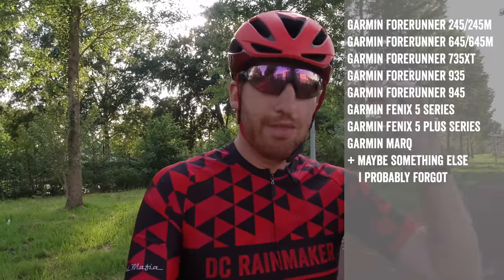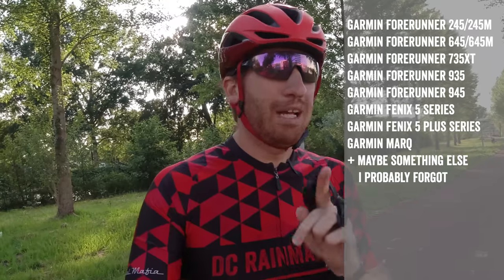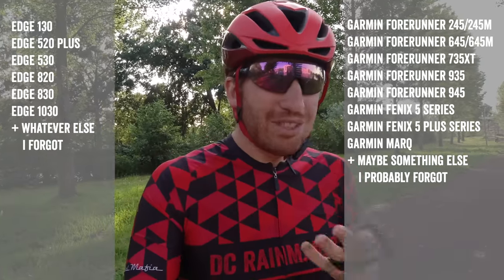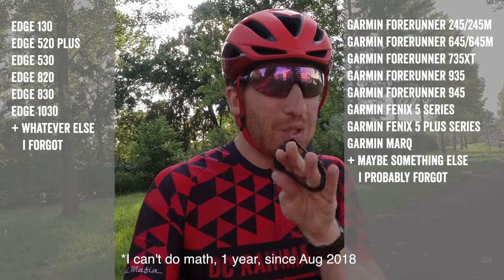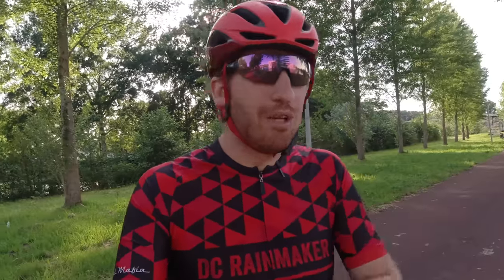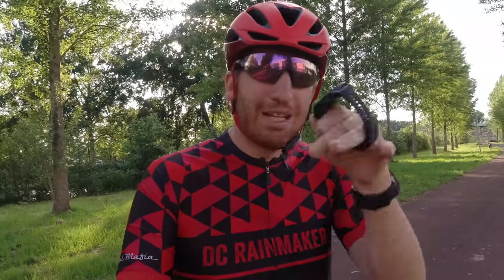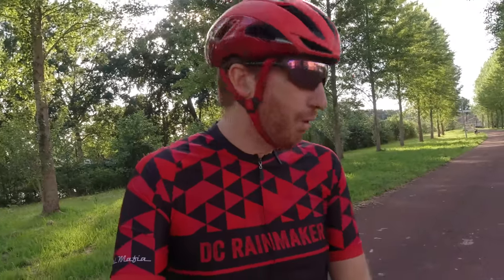The first thing you need is a compatible watch — I'll put the list on screen. The second thing you need is a compatible bike unit — I'll put that list on screen too. This feature has actually been around for almost two years in various firmware versions, but it's really only in the last couple months that Garmin has started to get a bit more public about it — though they're still not really mentioning it.